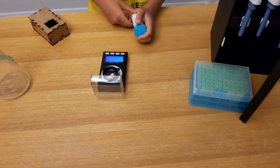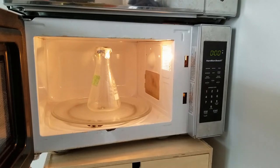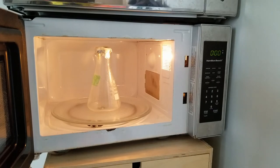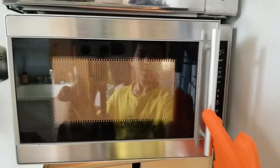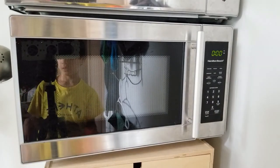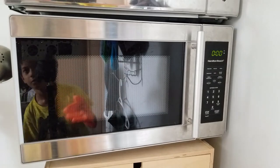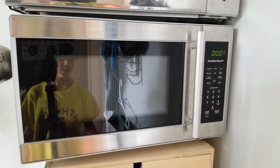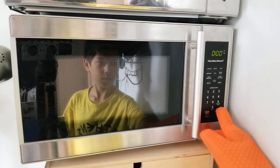Now we're gonna put the solution into the microwave so that the LB agar dissolves inside the flask, and also to kill any bacteria that might have accidentally gotten in. We start it for a few seconds, and once we see foam come out, we take it out, swirl it around a bit, and check if there's any LB agar remaining that hasn't dissolved.